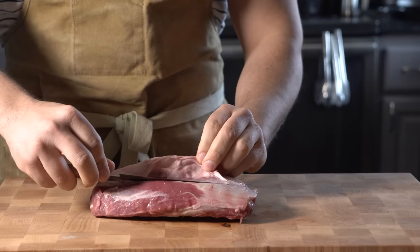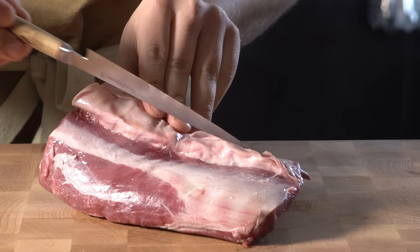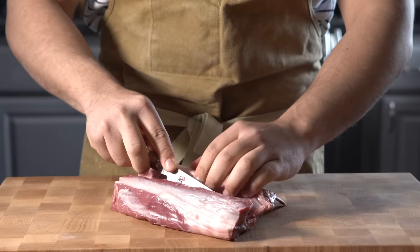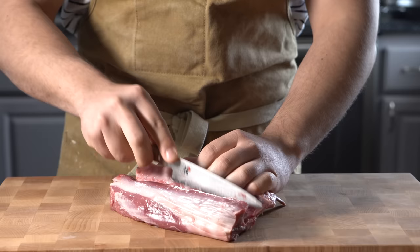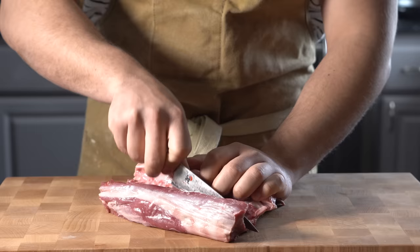We can pull off this sinewy looking portion here — you don't even need to use your knife. You can use the back of your knife, and as you can see, it's already starting to release the loin. Now we just follow this line of connective tissue and run our knife down that bone, working our way along the rack. I also like to use a smaller utility knife for this. A big chef knife will get in the way — you won't be able to get in there like you would with a more flexible utility like this.